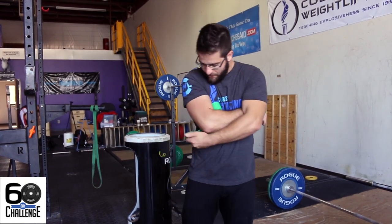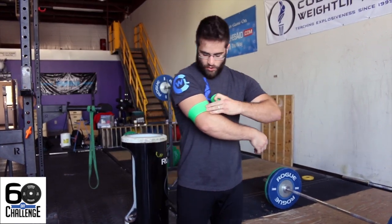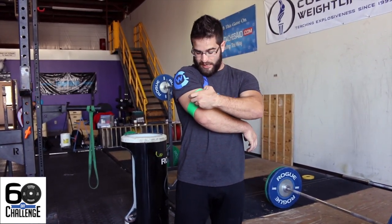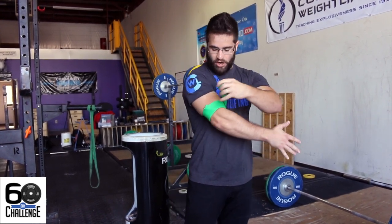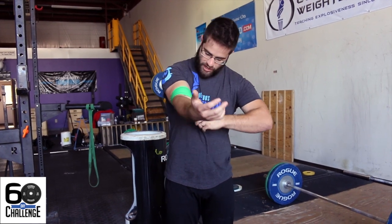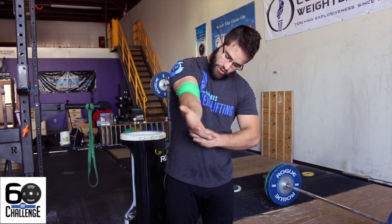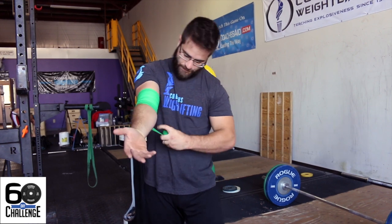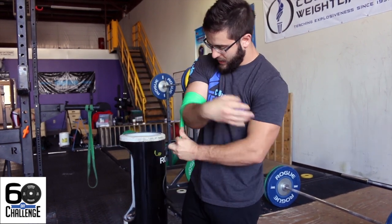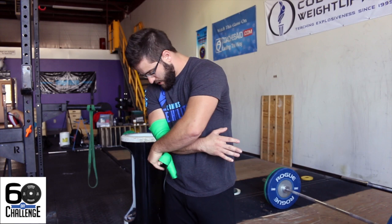I'm going to go ahead and take the wrap. If you have to do this on your own, it's a little bit of a pain, but it's totally doable. I'm going to get this to wrap in nice and tight. I always start closest to the heart and move away. I'm going to pull really really tight the whole entire way down, getting from just above the elbow to just below the elbow. Once I get about two inches just below, I'll go right back up, pulling nice and tight, keeping everything in.